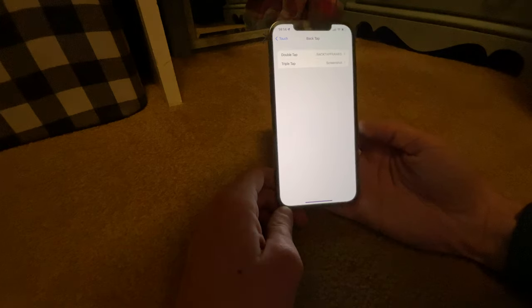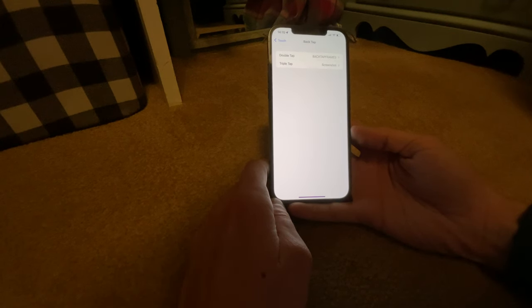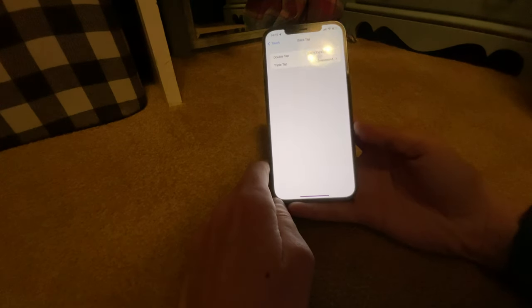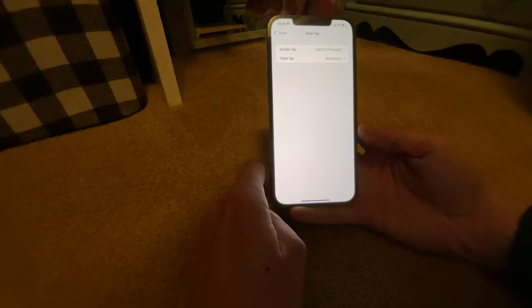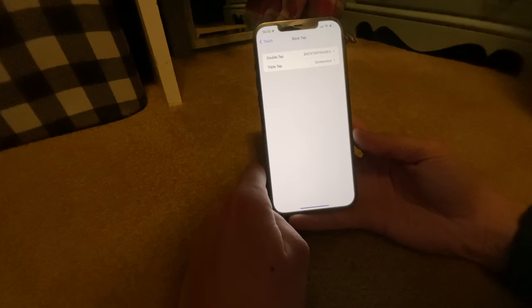I was doing this, which doesn't trigger it, and I kind of assumed it was broken. Then I was hearing people online saying this is what they rate Back Tap up to something, and I was like, wait, it actually works. I had to look so thoroughly to actually see someone doing it. I guess I'm just a brutish yokel, but let me actually do it for you.